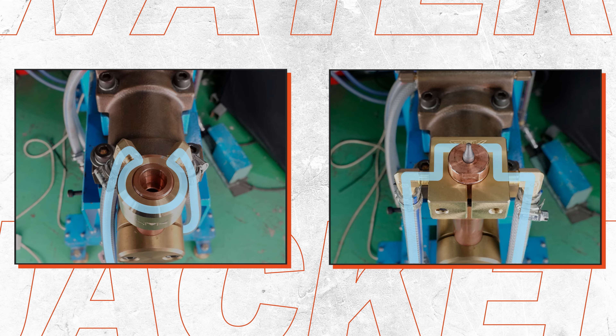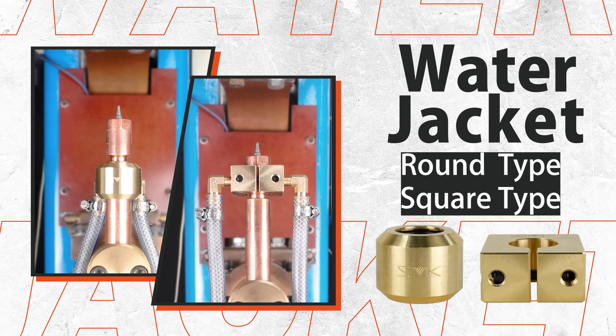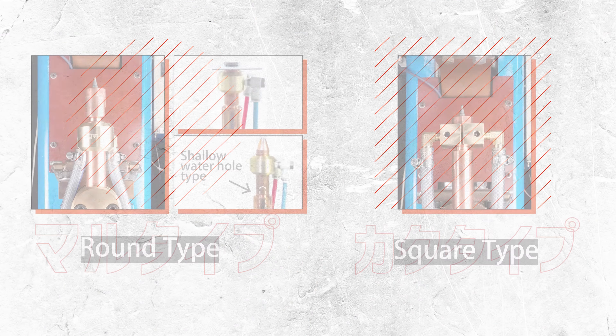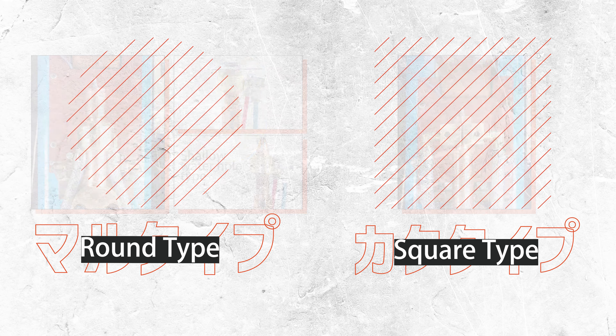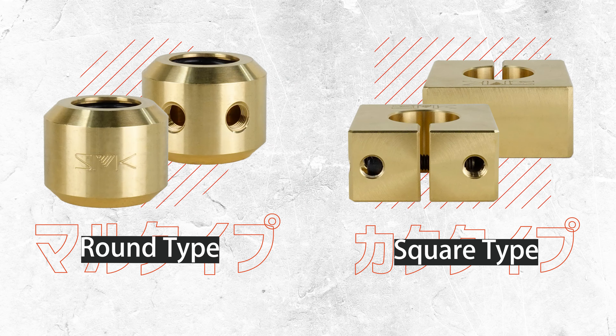Enhance the cooling effect, improve the weld quality. A water jacket cools the outer periphery of the electrode and holder. We have round type and square type.